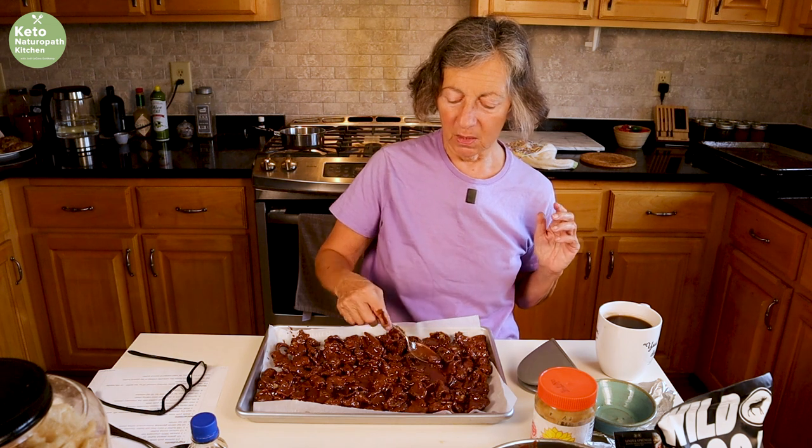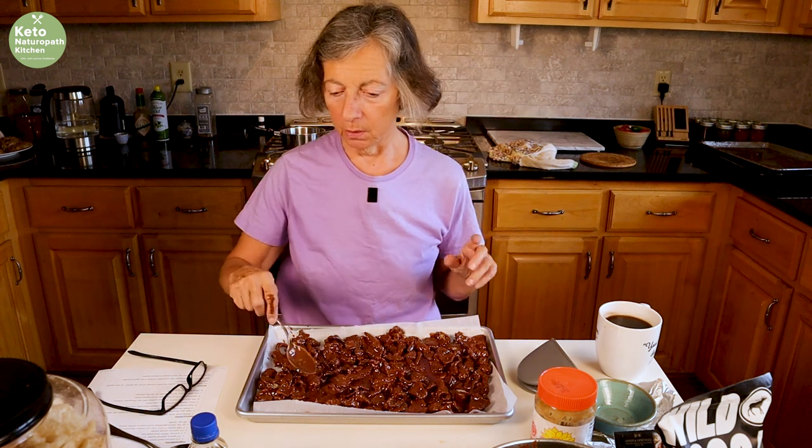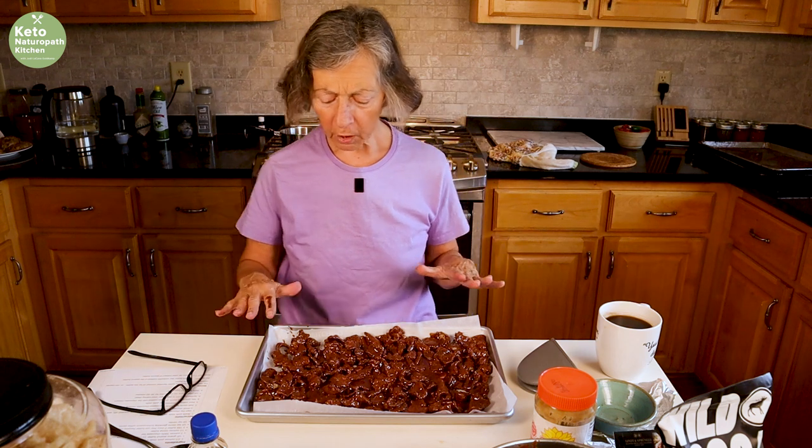But if you want to, once it's pretty much cooled — it wouldn't be a good idea while it was hot — you could get some powdered sweetener and cover them.